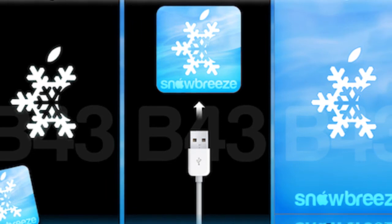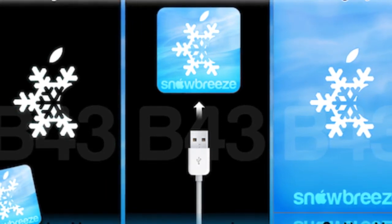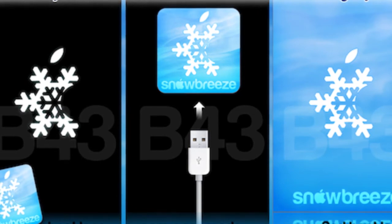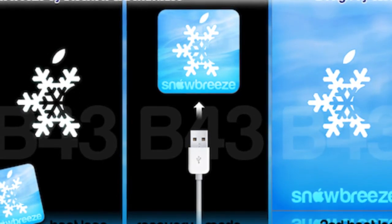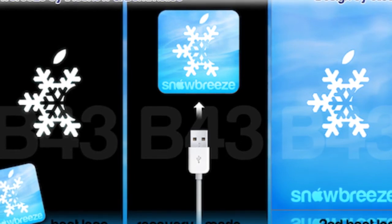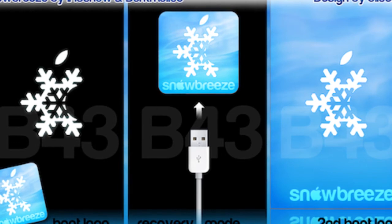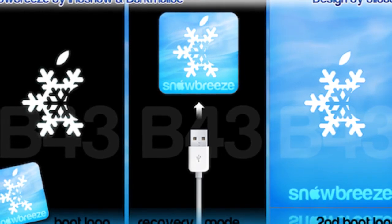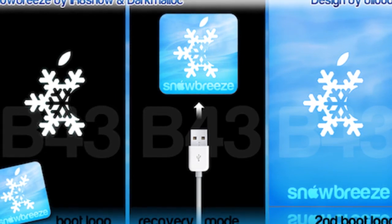The way Snow Breeze works is very similar to the way some older jailbreaking programs such as Quick Freedom work. You build your own custom firmware on your PC and download it onto your iPhone or iPod Touch. This way tends to be a bit less complicated as there's no direct hacking on your device — rather, just a few choice files such as Cydia are added to the firmware.